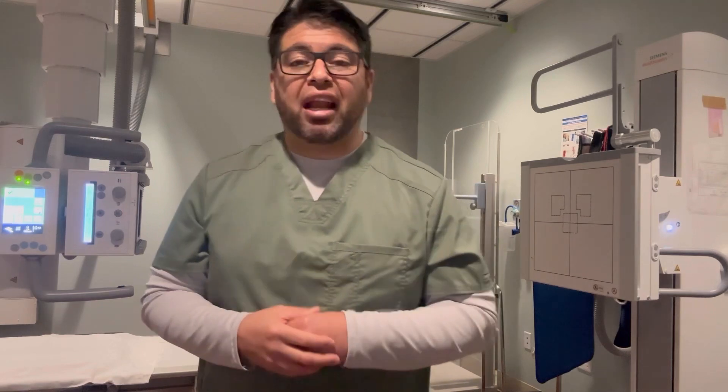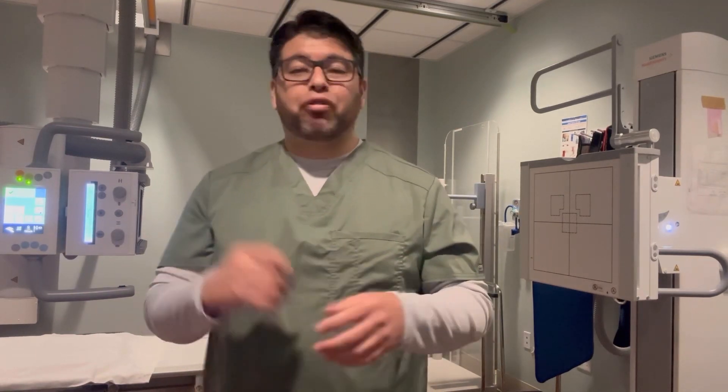I know this isn't the best angle but I'm going to try to change it around as the video goes. I'm also going to show you pictures of the anatomy you'll be looking for, because they're going to test you on that — 'what is this, what is this?' — before they can write you off and say you know how to do a chest x-ray.